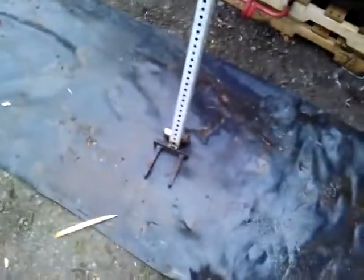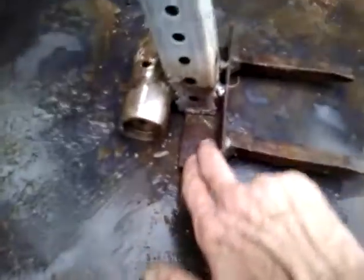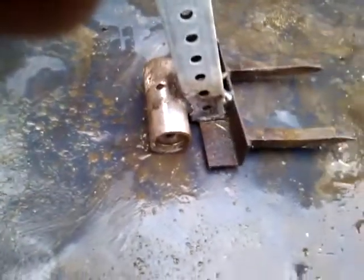I've seen these pallet pry bar things on YouTube and thought it would be a good idea to build one up. I had an old sign post — it appeared on my neighbor's front lawn after somebody ripped a no parking sign out of the ground. I got the sign post, a couple of old railway spikes, and a piece of angle iron welded to that, with an old BMX bicycle peg as a fulcrum. It works really good — more on that later.